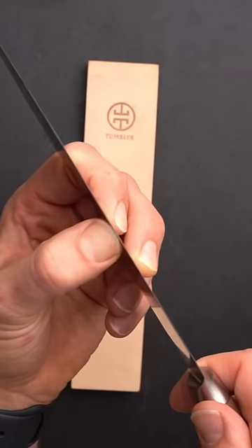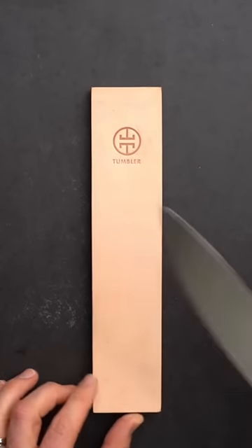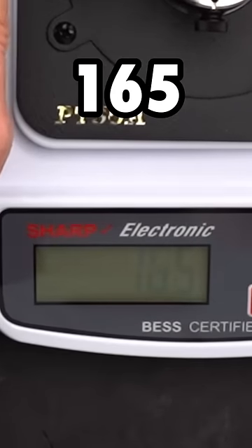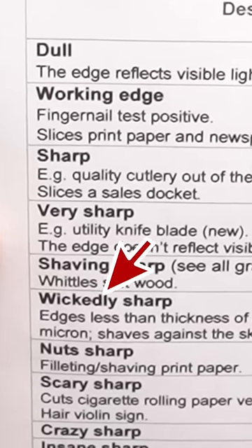We check if a burr has developed, then polish with a leather strop. The moment of truth: a reading of 165 BESS — considered to be wickedly sharp. Let's put it to the test and see how sharp it actually is.